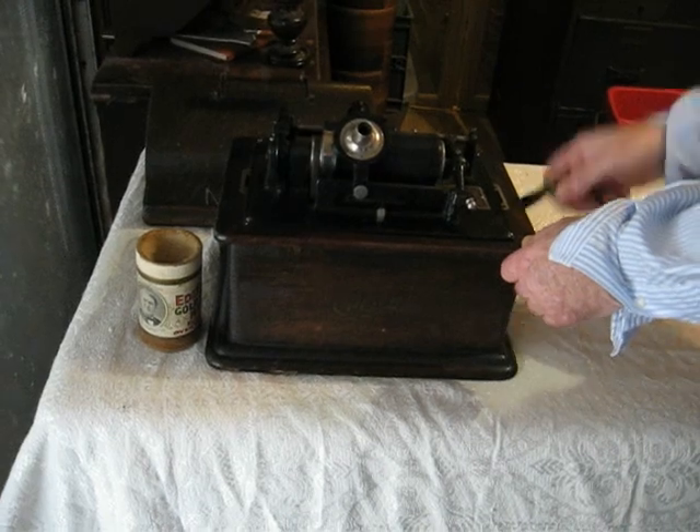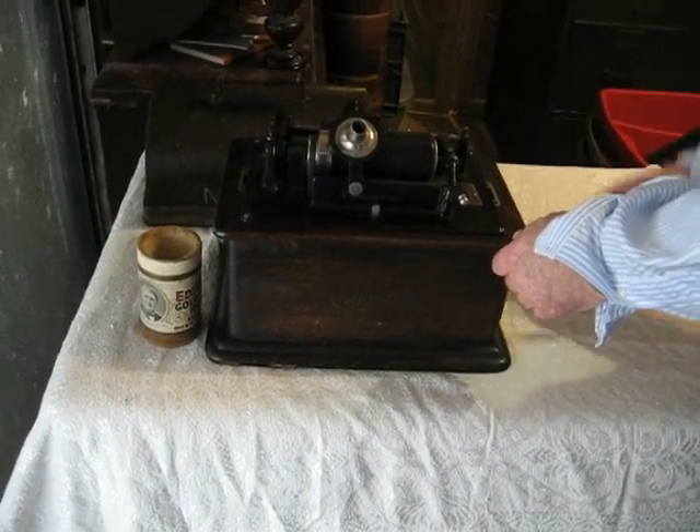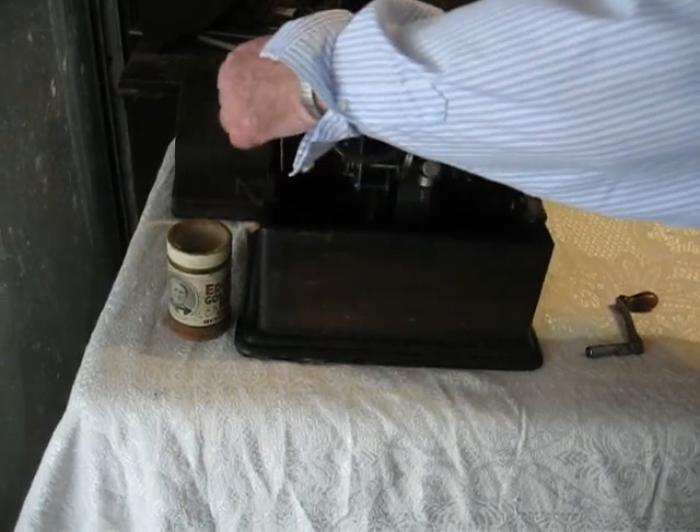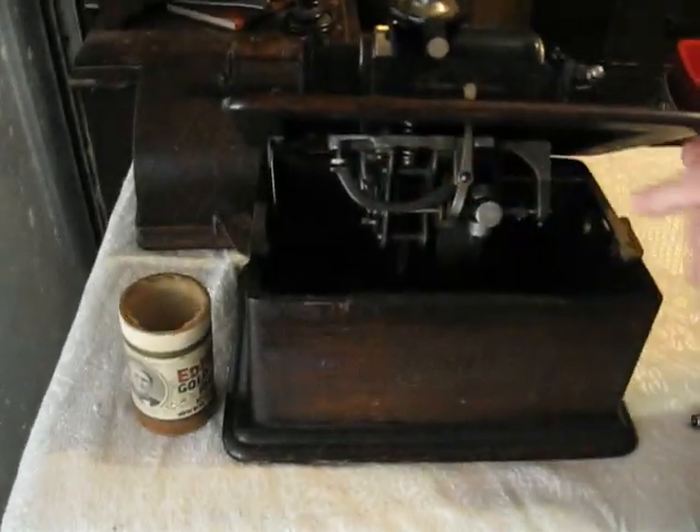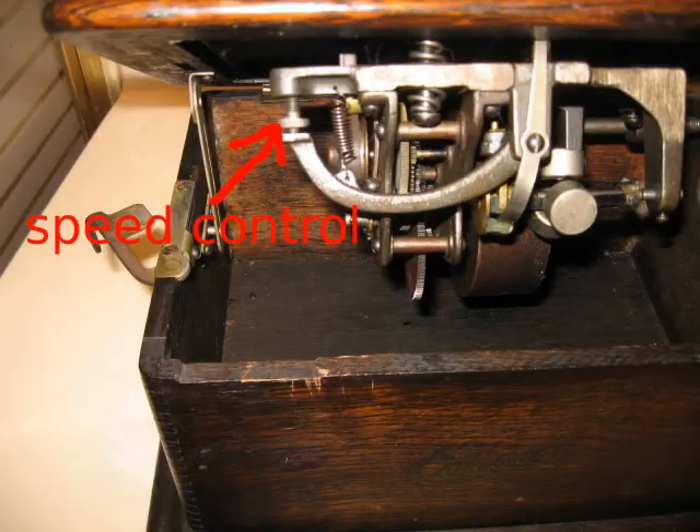In order to adjust the speed control on most models, you have to access the motor. Be sure the crank is removed, then lift up on the slats. This knurled screw is the speed control. For most of the mass-produced Edison records you may encounter, the speed was standardized, but you may still find a slight variation between records. Twist the screw down to speed up your machine, or twist it up to slow it down. On early Edison models, you do not have to access the motor to set the speed — you'll see the speed control extending through the bed plate.